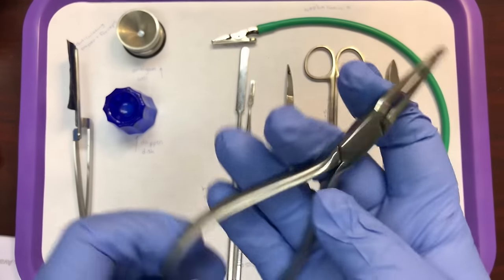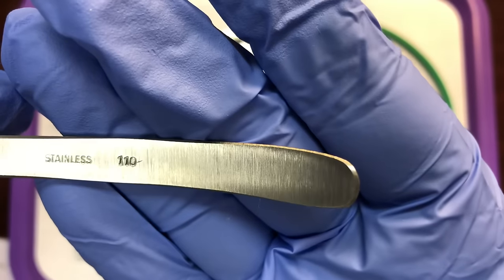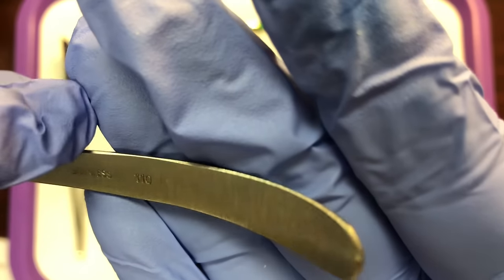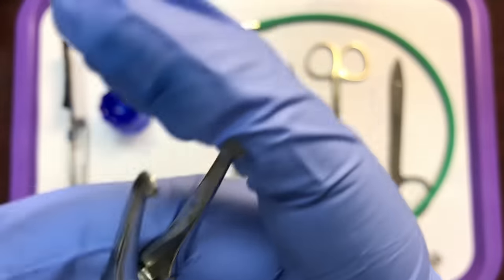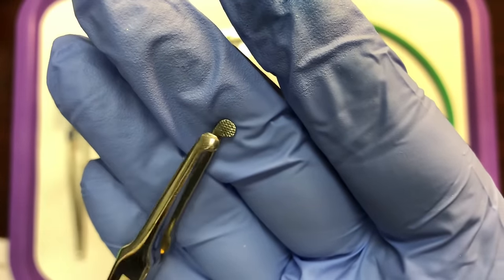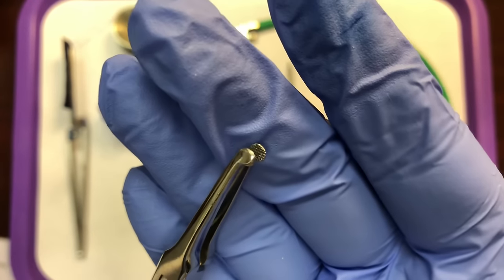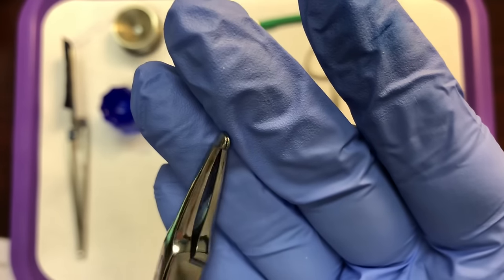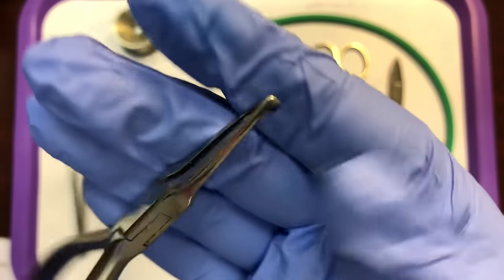Here we have Howe pliers, also called a 110. If you notice inside the handle, it has the imprint of 110, so you can call this 110 pliers or Howe pliers. Howe pliers are used to grasp small items, to bend wires and clasps such as orthodontic wire or clasps on retainers, or to grab hold of something that's hard to pull out of the mouth, like a wedge that might be stuck between the teeth.